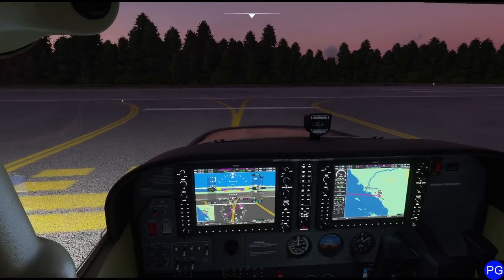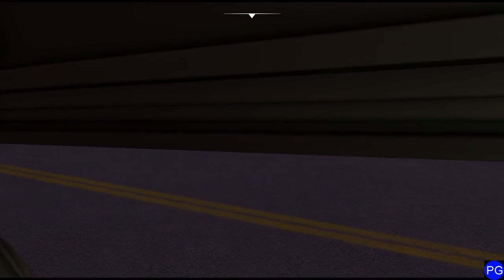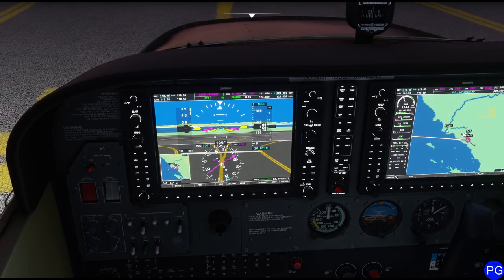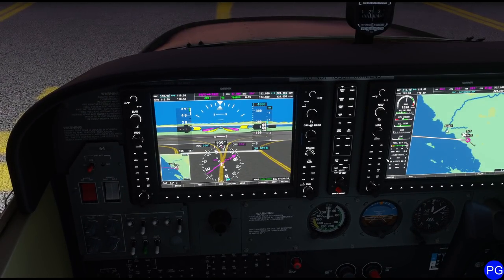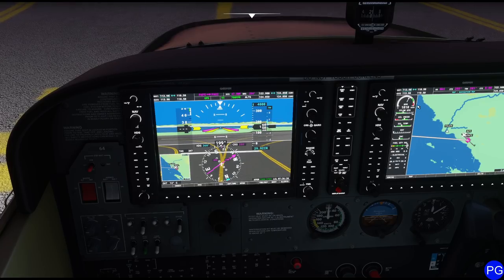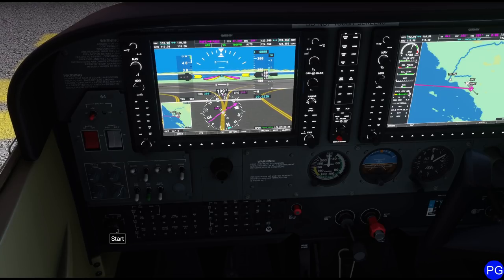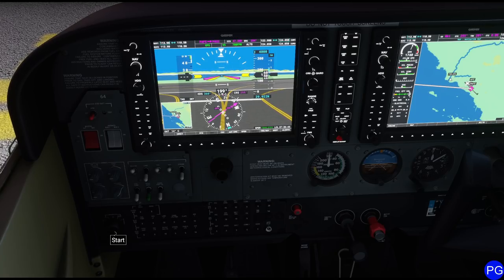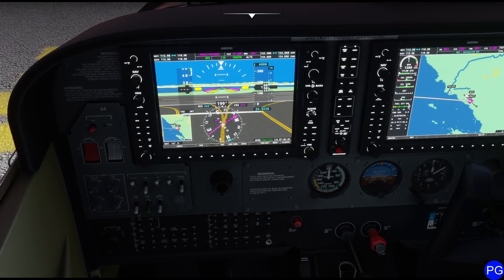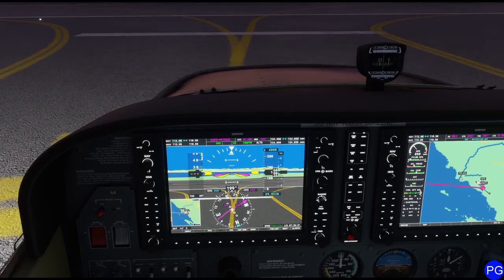We'll do our run-up now. I'm going to make sure my mixture control handle is pushed all the way in, look behind me to make sure I won't blast anybody, and push my throttle forward to about 1,800 RPM — though it takes a little practice to get exactly 1,800. Now we come to our key, click it to the left — see how we lost a little RPM? Click it back to the right — it should come back up. Click it all the way to that position — it should lose the same amount of RPM. Then click it back up to both and cut the throttle. On the carbureted version it would go 'brum brum brum,' but we're fuel injected so we don't have to worry about that. Back up to 1,000 RPM and we are ready to rock.